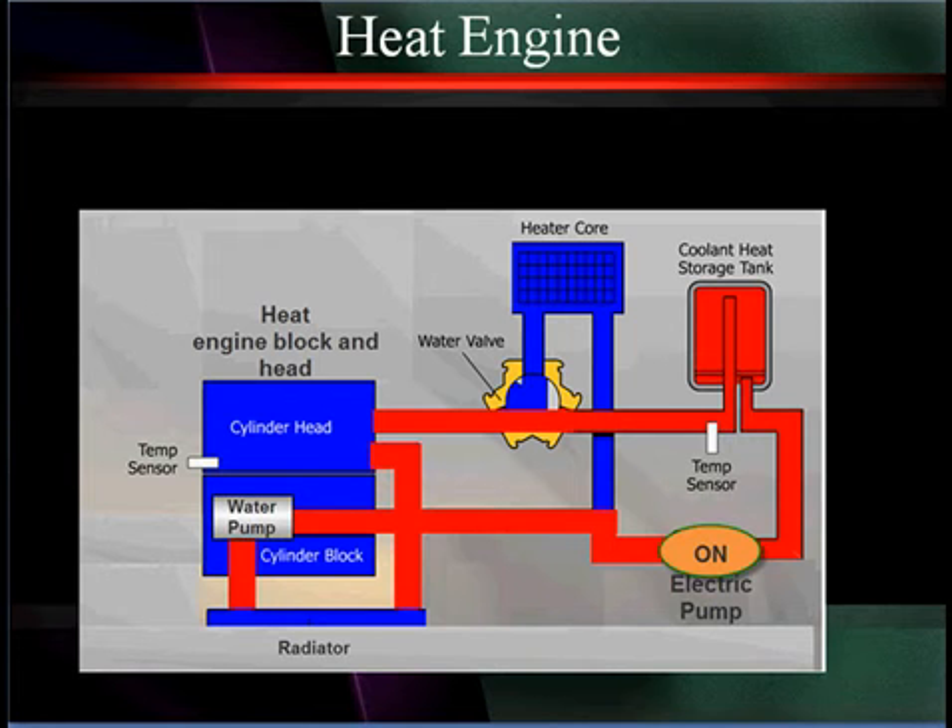Now this is not earth shaking. The reason we point this out to you is it's possible for you to get burned by this hot water. It can stay at 160 degrees for six to seven hours, we've been told. What you should do if you do any servicing on this is there's a petcock at the bottom so you can drain this hot water safely to prevent any burns to yourself.